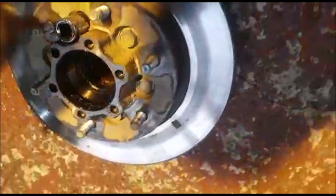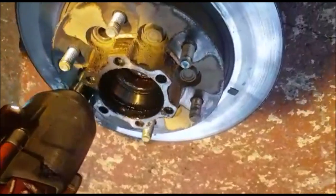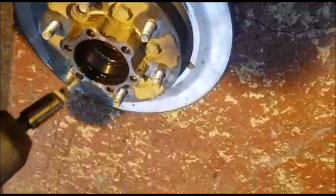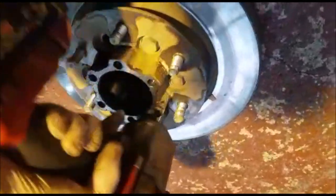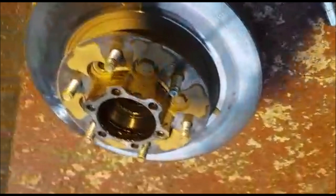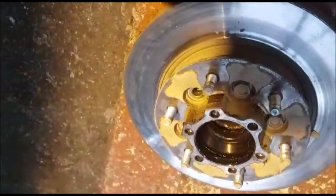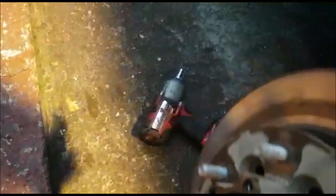17mm on these if you want to do them. Using an air gun or battery gun will be much easier. I've got them all out now — all the bolts on the floor. Take it over to the press now.